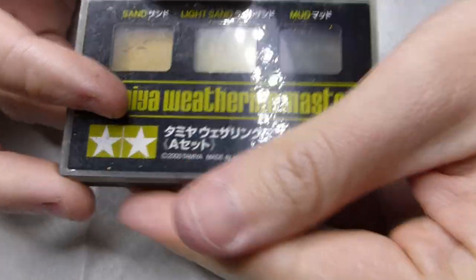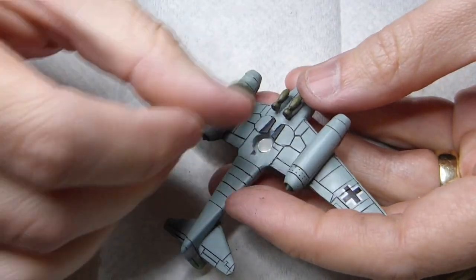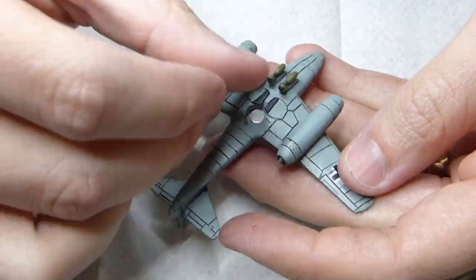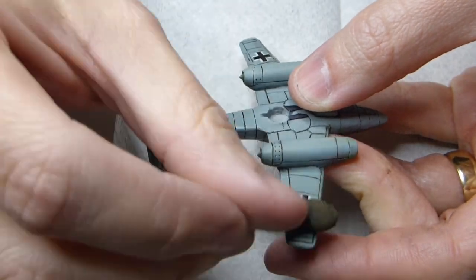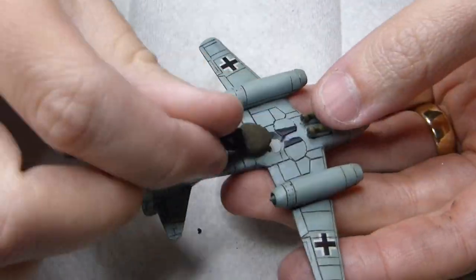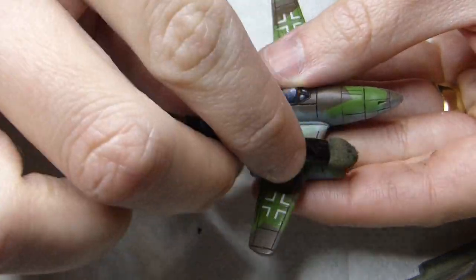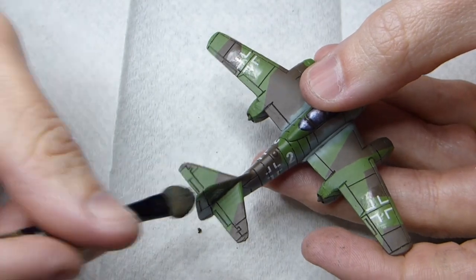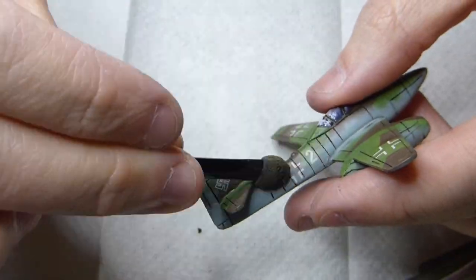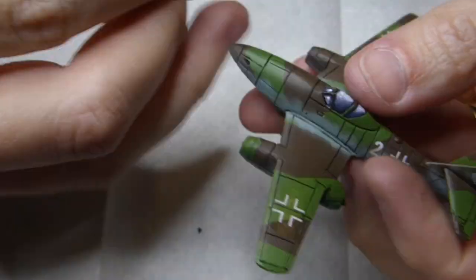Now I want to weather it, so I'm using the Tamiya weathering master starting with mud. I'm brushing the tip of the wings, the nose cone, and the back of the aircraft — just where it would be if taking off, perhaps from a dirt strip. I'm also doing along the sides of the canopy, as if the airflow is taking it over the wing.